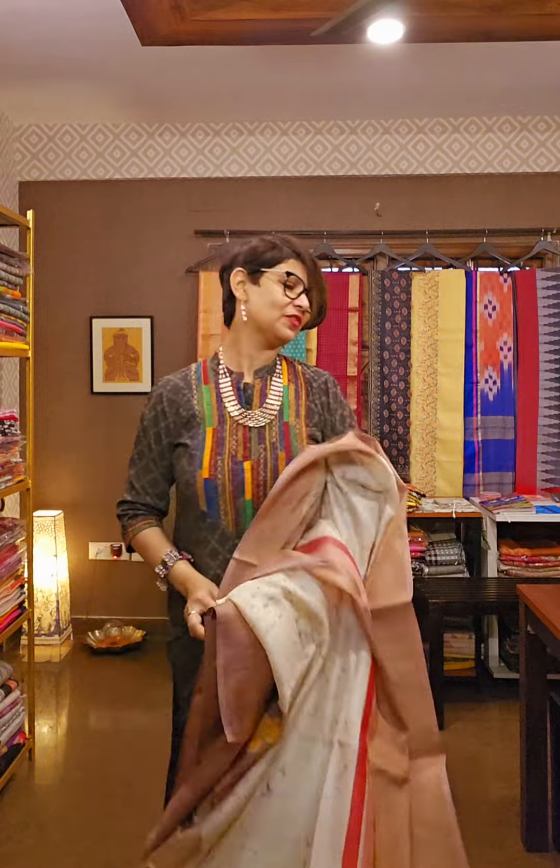This is how the saree looks. Hope you are liking today's video. If you like, don't forget to subscribe and press the bell icon. If you are in Kolkata or coming from outside Kolkata or outside India, don't forget to visit our store at 6E Kiyatala Road, Kolkata 29, second floor. We are open Monday to Saturday, 11 AM to 7 PM. You can take an appointment. Our number is 9831575641.